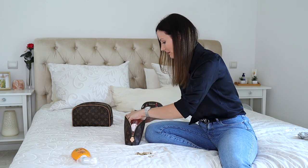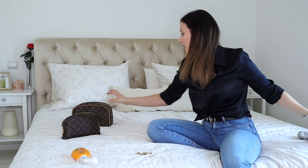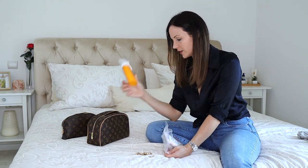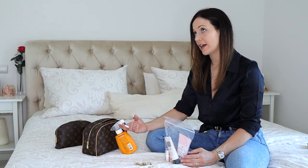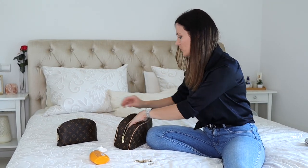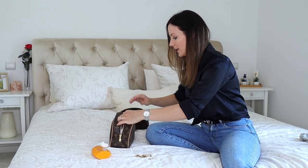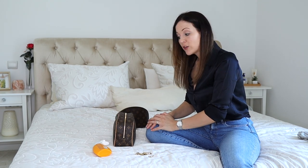The toiletry bag is full — I don't need the other bags. I was going to put my sun lotion — SPF 30 — in here as well, but since we're going straight to the beach I'll put it in my beach bag instead. Everything is nicely organized and now let's continue with clothes.